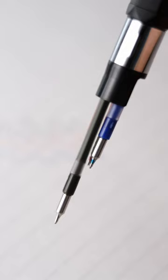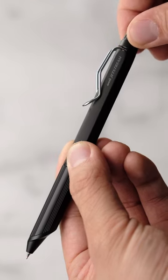Unlike traditional multicolor pens, this pen rotates the three colors, which doesn't bend the ink and prevents damage to the super thin, fragile pen tip.